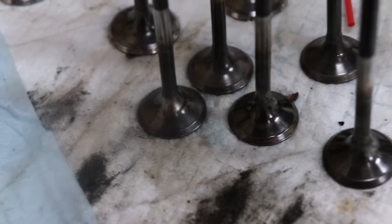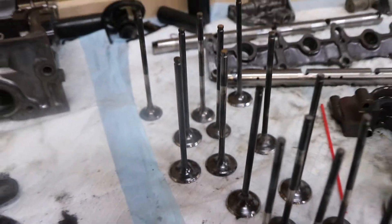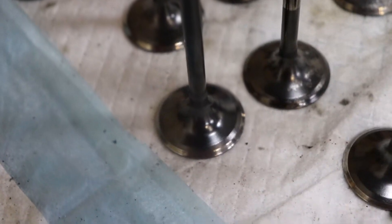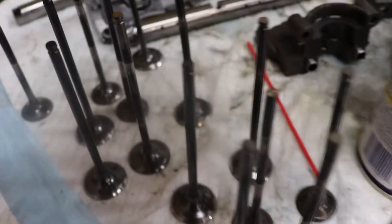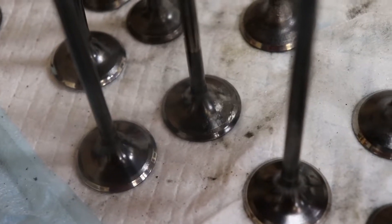Just finished all the valves — took about two hours to clean them all up, but it went by pretty fast with headphones on. This is how they look: nice, shiny, and clean of carbon. Obviously they're not going to look like brand-new valves, but I got all the carbon off. Some of them are kind of damaged and don't look too pretty.